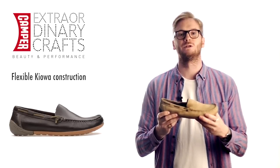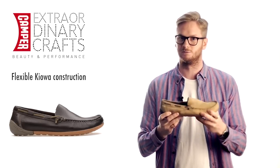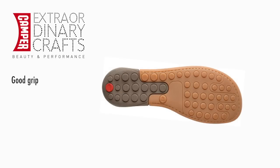For men, Peo Circuit has no lining and is made with a Kiowa construction giving it ultimate flexibility. It also features the same joyful bi-colour outsole for good grip and great protection.